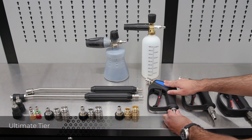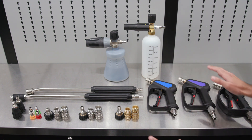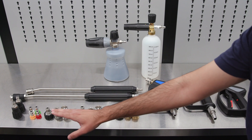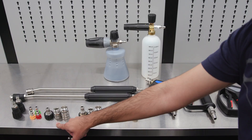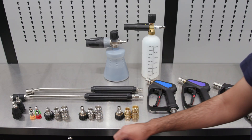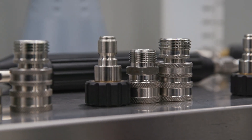Lastly, we're going to address the ultimate tier — the best of the best that we offer here at Obsessed Garage. Starting back on the fittings, we still use the stainless steel version of the GHT, but now the other fittings, the M22, are all made out of T304 stainless, which are high quality Swiss made fittings.